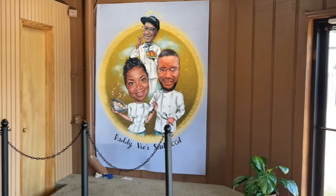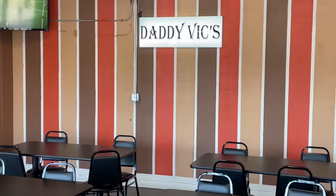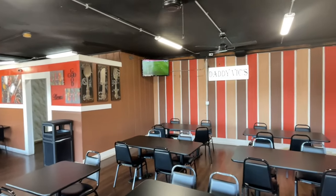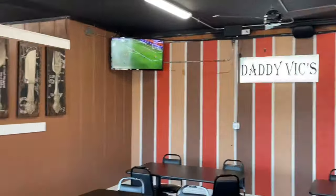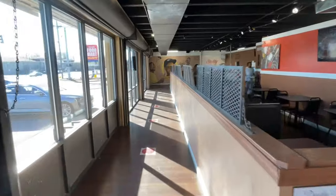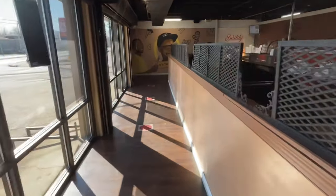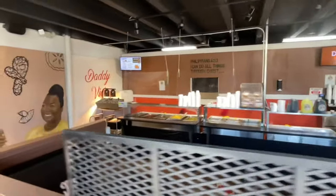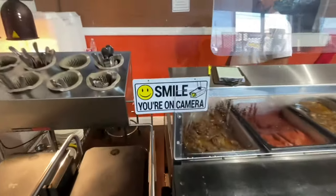I'm taking a little halftime break on the food, but I want to show you around the place because it's really nice. As you can see, the place is clean as a pin and it's big — got a lot of seating. They got TVs; you can catch ball games in here. When you come in, you come in this line here. They've got plenty of parking out there. You come up to the steam table and somebody's going to be smiling and greeting you.